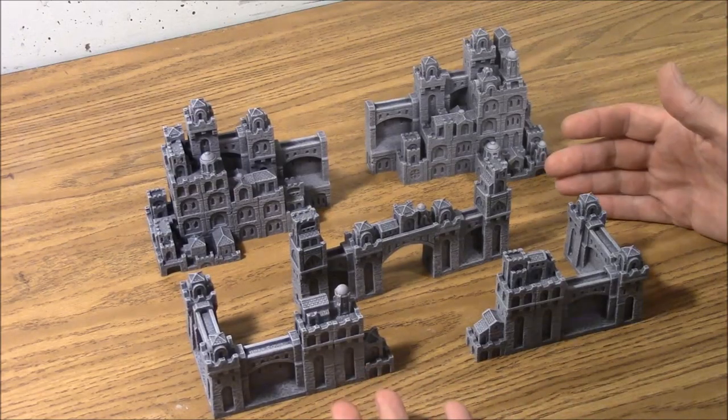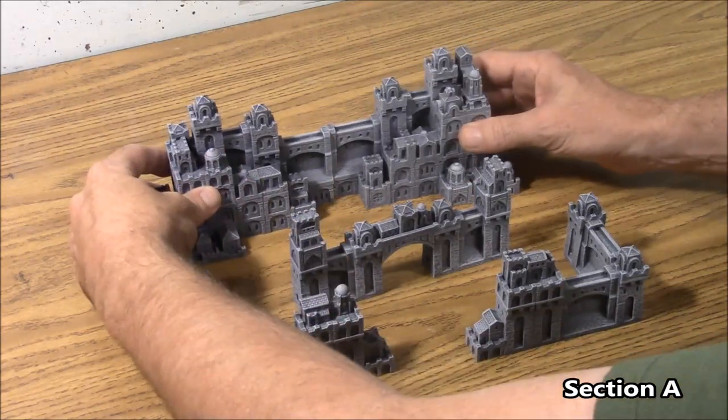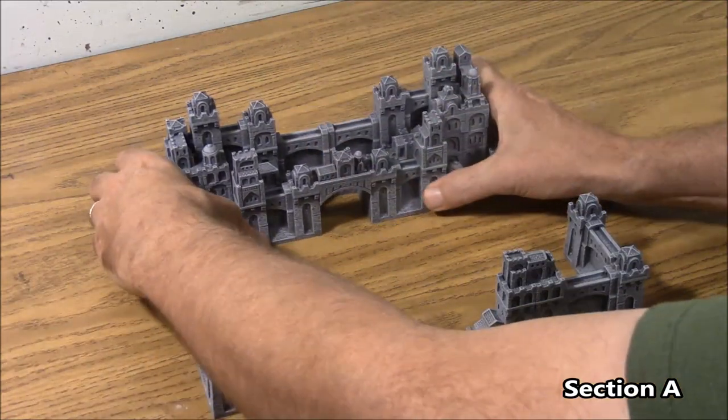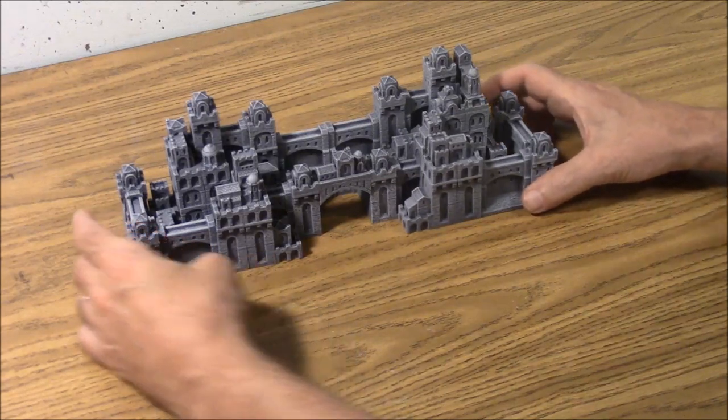Now that they're painted, let me give you a quick idea of how these things assemble. For the first one, these two halves basically go together. This one main gate kind of squeezes between the two right there. And then we have one wing on one side and one wing on the other side.